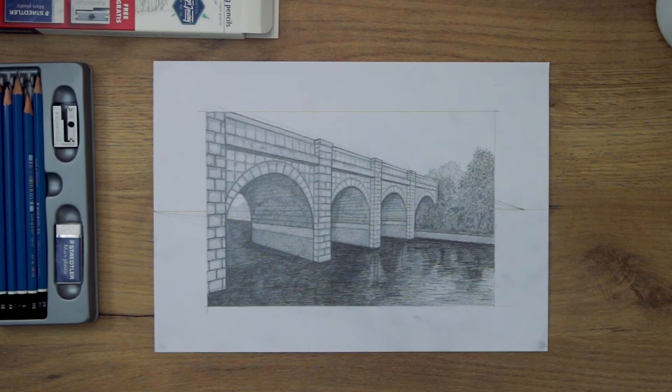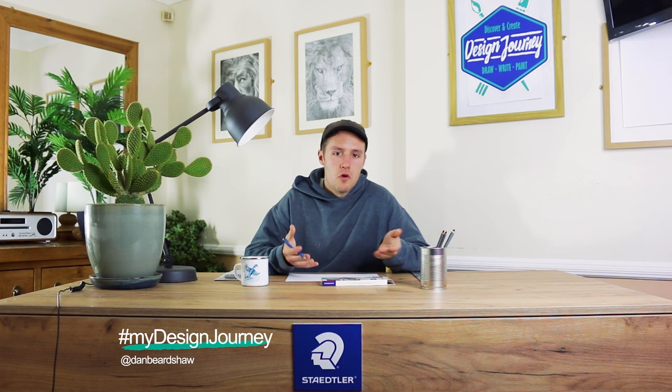So there we go, I hope you have enjoyed this session of the Design Journey art class, and if you have created any of your own drawings, then be sure to share them over on Instagram using the hashtag MyDesignJourney. And tag me as well, at Dan Beashaw, because I want to see what you are creating. Also, I want to end each of these sessions by reminding you that you can start drawing now. Have a go at drawing out a series of boxes in two-point perspective, because that will really benefit you and help you become familiar with drawing in perspective. With that being said, thank you for watching and joining me in this session.